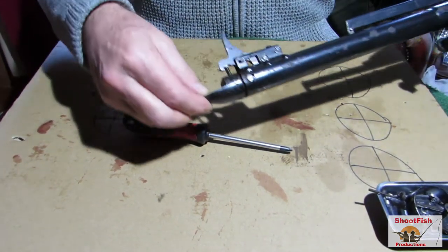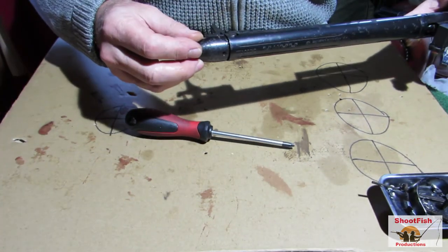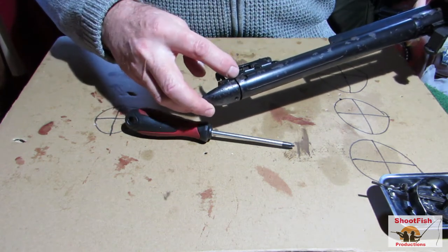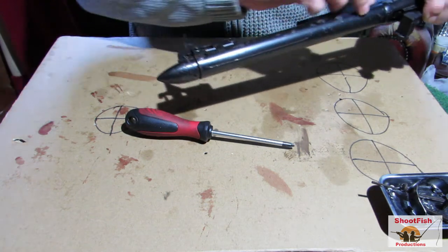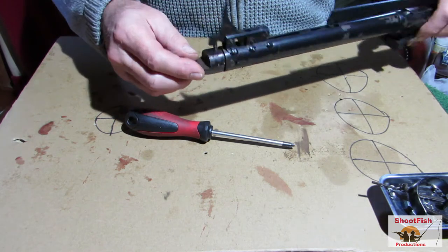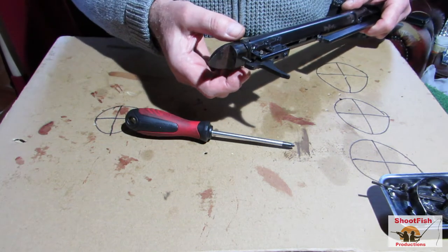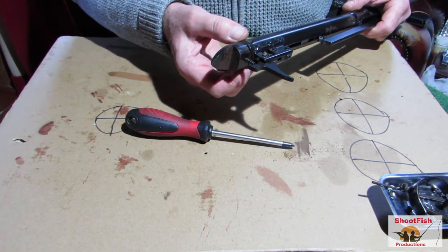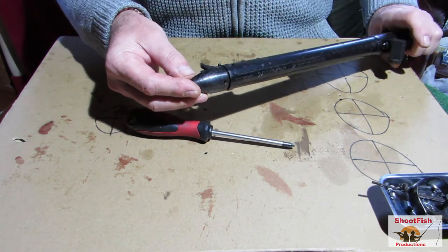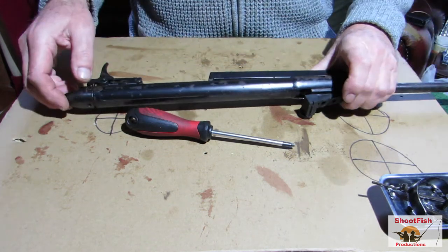So we've got an issue with these pin holes in the back here elongating. Now I've done a bit of research on this gun - there's not much out there - and it said this was a common problem, usually when you put too strong a spring in it. I don't know whether the spring has been changed, but I'd imagine they've all done it to some degree. What we're going to try and do is get something to fit inside there, an exact fit - maybe a socket or something - and perhaps beat these bits down that are bulged up a bit, and maybe try and put some packers in behind it.